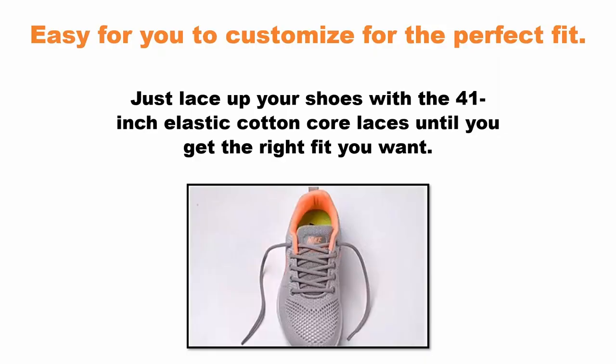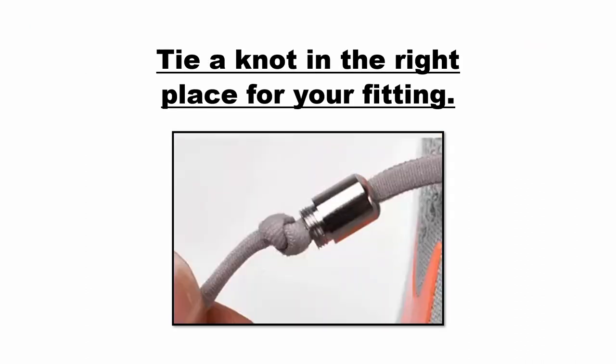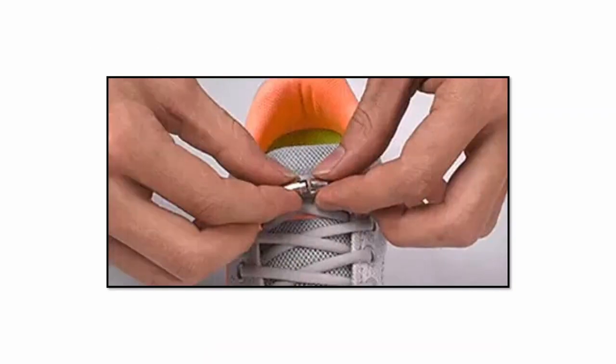Easy for you to customize for the perfect fit. Just lace up your shoes with the 41-inch elastic cotton core laces until you get the right fit you want. Slide one half of the metal capsule on each side of the shoe. Tie a knot in the right place for your fitting, cut off the excess shoelace, and slightly burn the end to prevent fraying. Pull the metal capsules tight and screw them together. Done!